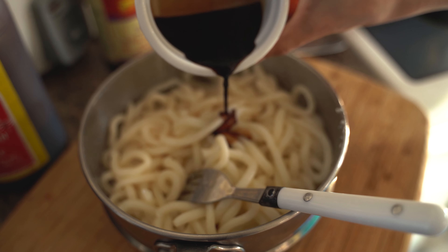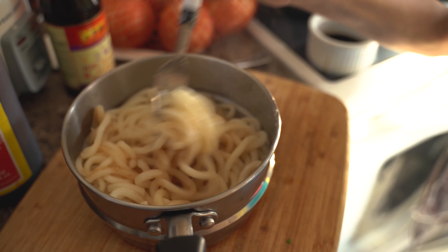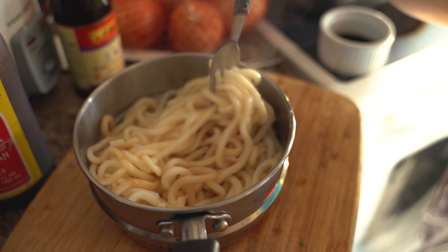Hey guys, we're going to cook a shrimp noodle recipe. These are the ingredients.